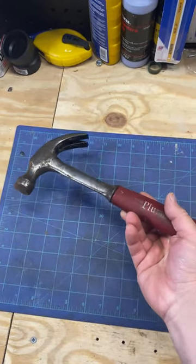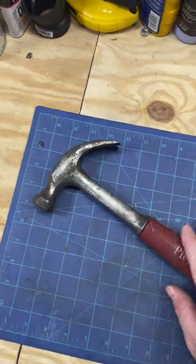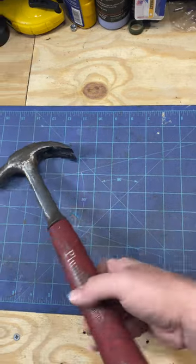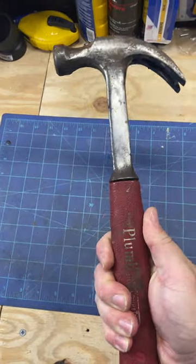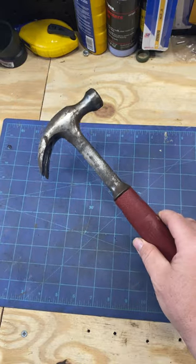Great handle on these — nice feel. I did clean this up a little bit; it's starting to rust on me. I've had this for a while. These are probably the best grips I've ever seen on a hammer, though. They're just truly fantastic.